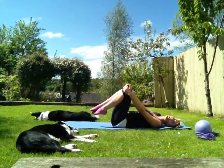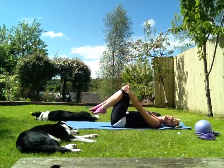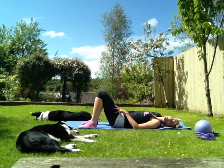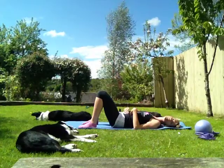Knees into the chest and just gently roll side to side. Lovely, well done. So that starts us off on quite a few basic moves. We're going to take those legs down now, have a little rest here for a second, and then carry on working those tummy muscles a little bit further.